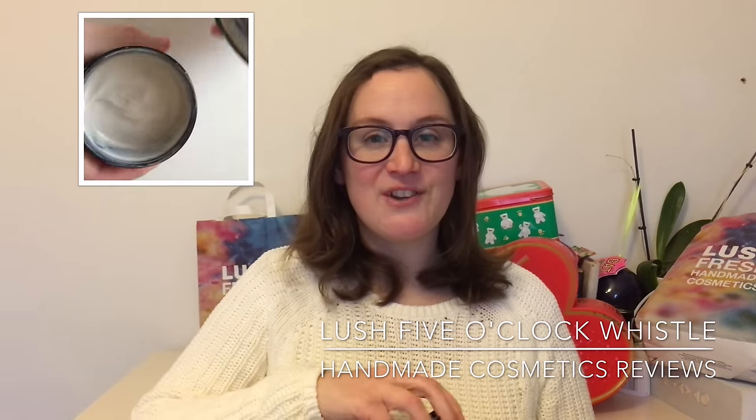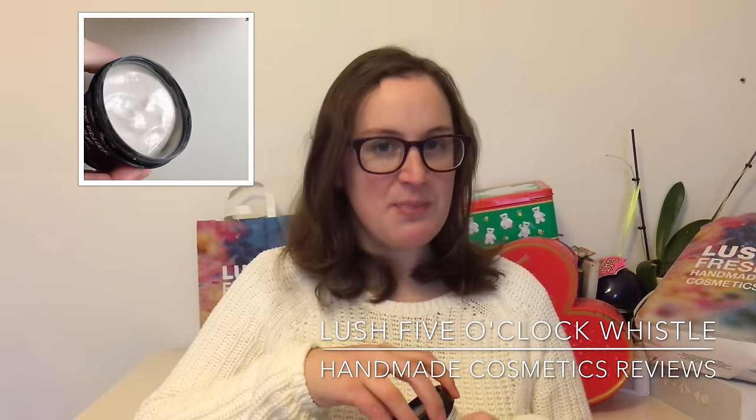So it says on the pot here, we've frothed up this smoothie with a coffee and lavender infusion. Now the smell is nothing like that — it's just not what you're expecting, but I think the smell is better than perhaps what you think it's going to smell of.